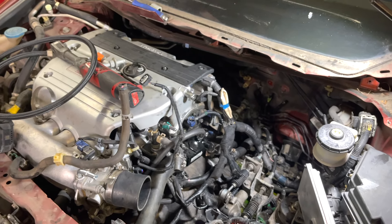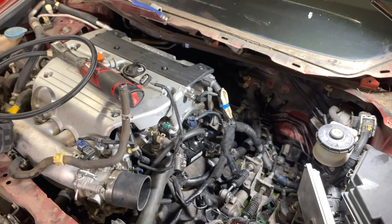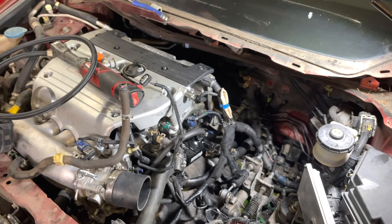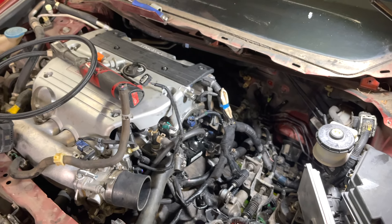For the fuel line, you can get fittings that go from 3/8" to 3AN - this is a 3/8" line. You can make a line that comes down, goes around, and is tucked away from the heat of the manifold and downpipe. I'll put the stock one back on for now because I need this car to run. The next video will cover installing the intercooler pipe and downpipe, and after that I'll do a dedicated fuel system video.